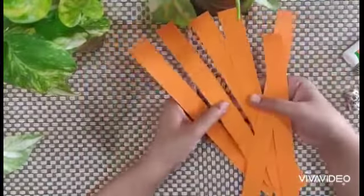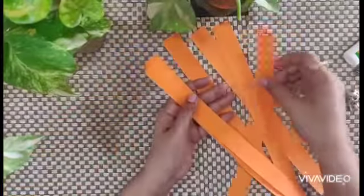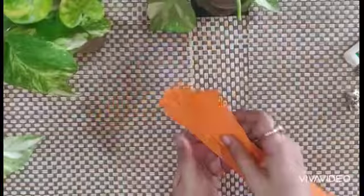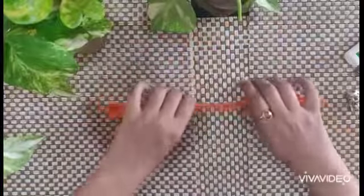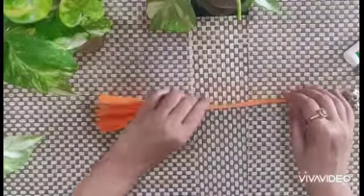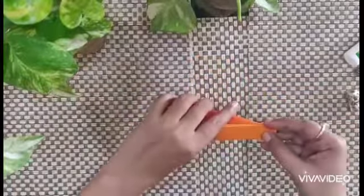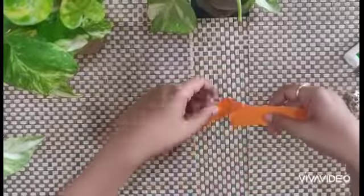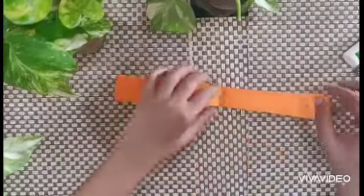We need 6 strips. Then place them one above the other. Now fold this to get the center — see, we get the center like this.